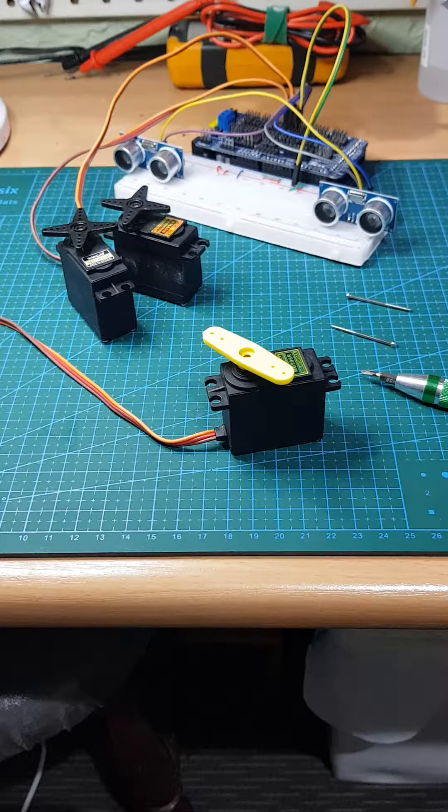Unfortunately during testing — and this can happen in a variety of ways — you'll end up driving a servo past its limit and the servo will lock up and will no longer respond. For me this is a bit of a pain because I just ordered new servos a couple of hours ago and really didn't want to add another one to the order. So I did a little research and found out that you can actually reasonably easily unlock a servo that's been driven past its limits.